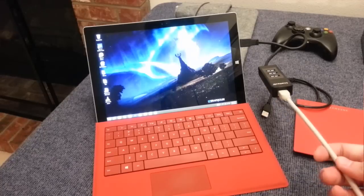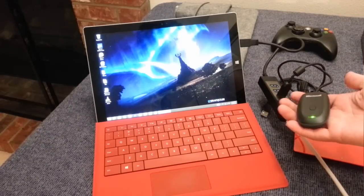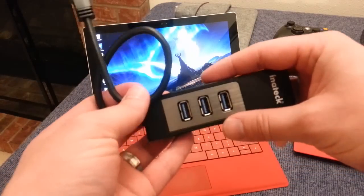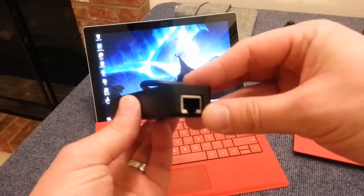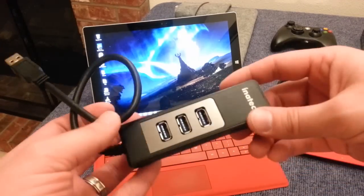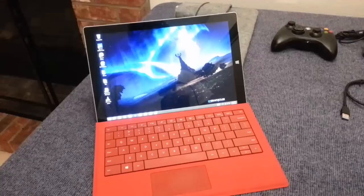This works great on the Surface Pro 3. However, the Ethernet part doesn't work on the Surface 2. There are actually other Ethernet adapters that do work with the Surface 2, but this particular one — because it's USB 3.0 and high-speed gigabit Ethernet — there are no drivers for the Surface 2, unfortunately. That might change in the future, but just to warn you: if you're wanting to get this for the Surface 2 RT, this will not work.